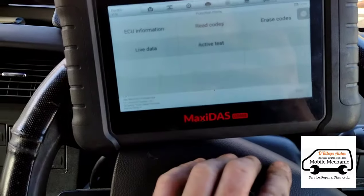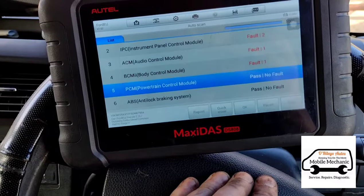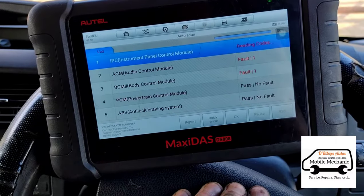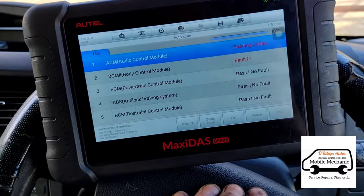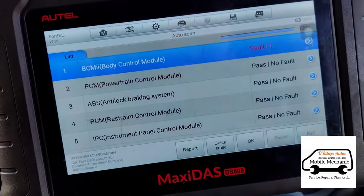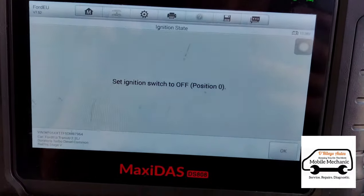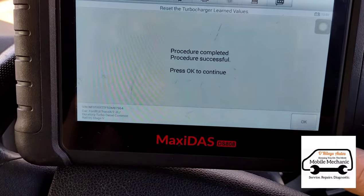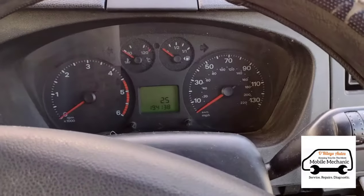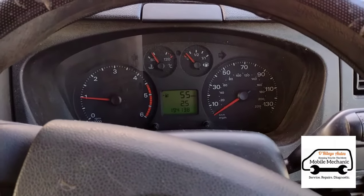So we're going to go back in and clear these codes, take it for a test drive and see if they return. Now we're just doing a relearn on the turbo — that should be all done. That's all sorted — see you in the next video.